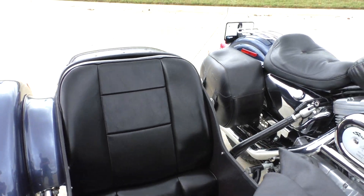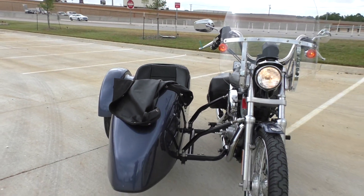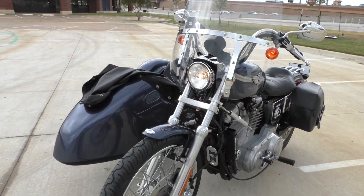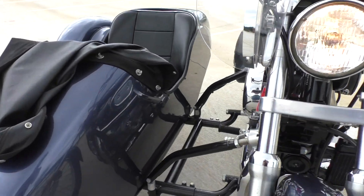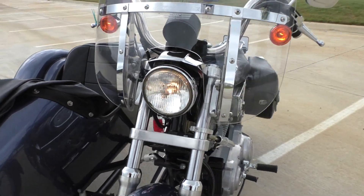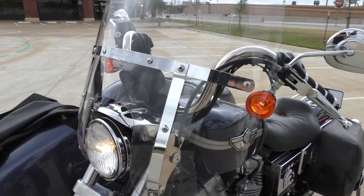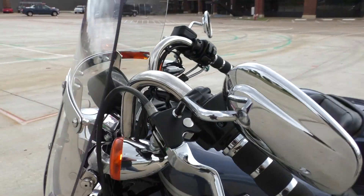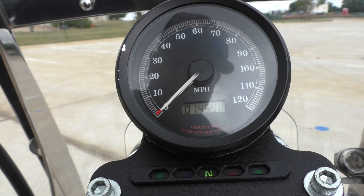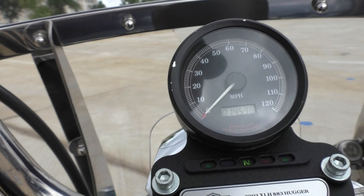Let's go ahead and start it up. Obviously you can remove the sidecar — I don't know how quick of a process it is. It's got a National Cycle Switchblade windshield. And check that out — 15-year-old bike, it's got 14,598 miles, so that's less than a thousand miles a year.